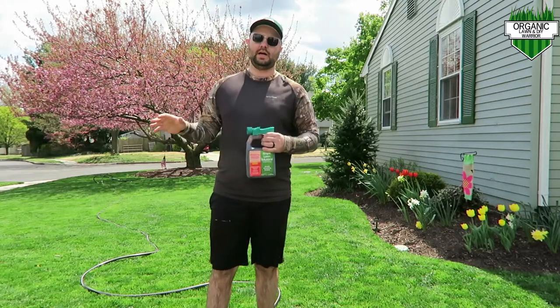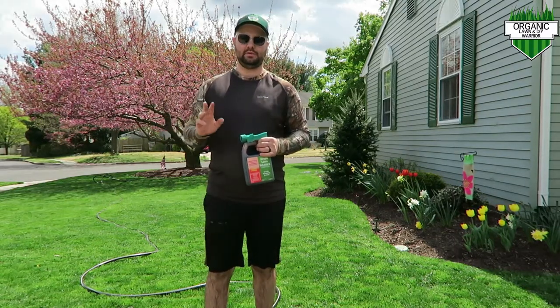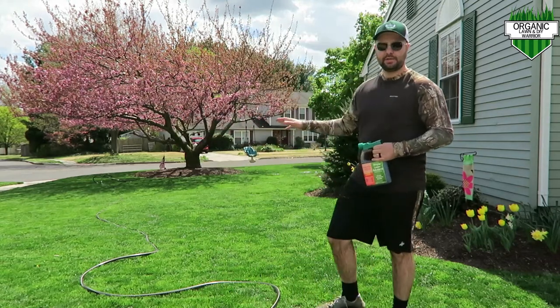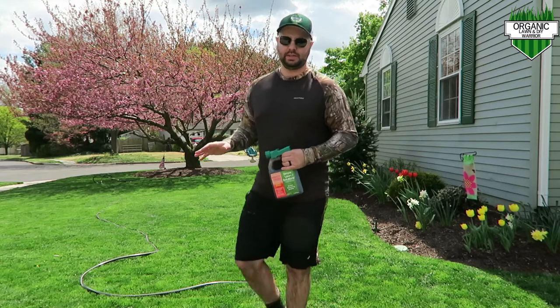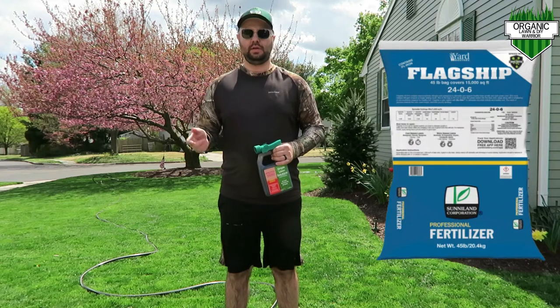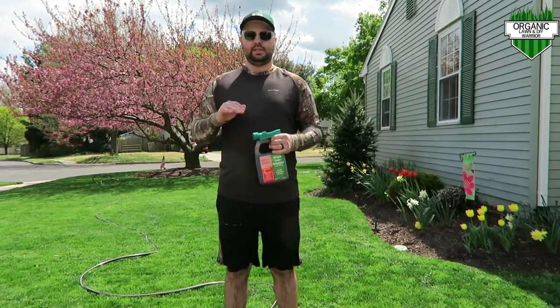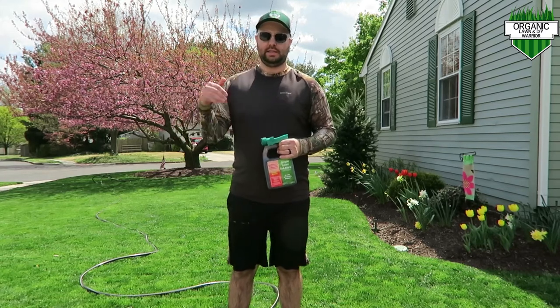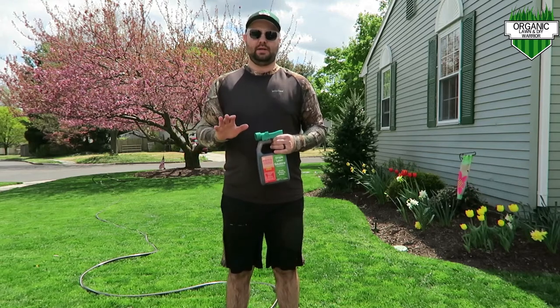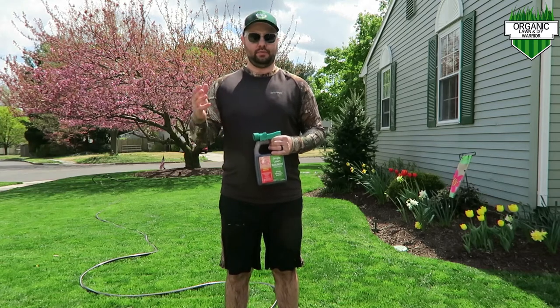As you can see here, I just cut my lawn today. I cut it to about two inches height — looks really good. I did my first application about two weeks ago with the flagship pictured here. You can see my video from my project lawn — I'll leave a link below. We did the same applications at my house as I did there. The flagship, we did three pounds per 1000 — that's the recommended rate. We also did six ounces of RGS per 1000 and six ounces of the Humic 12.